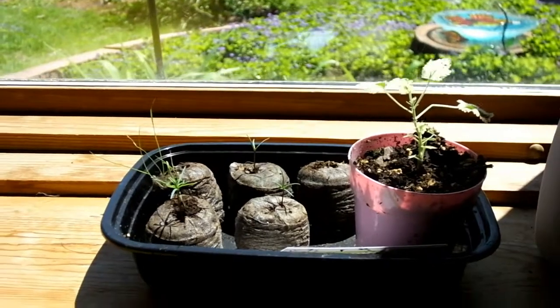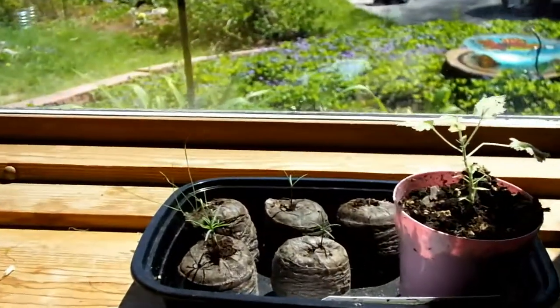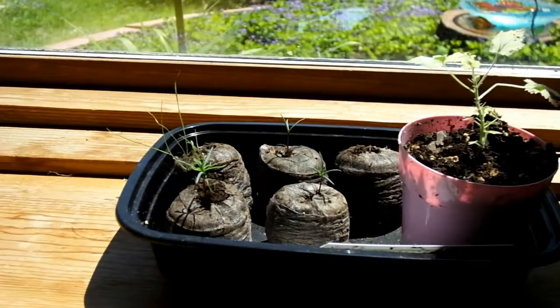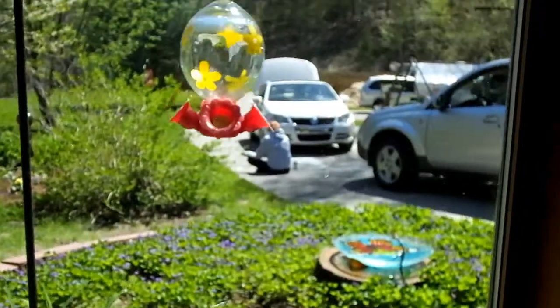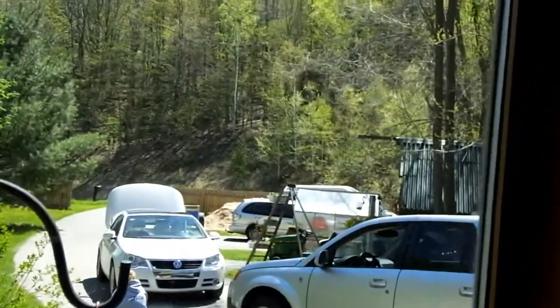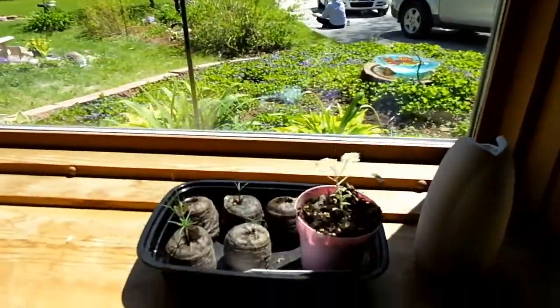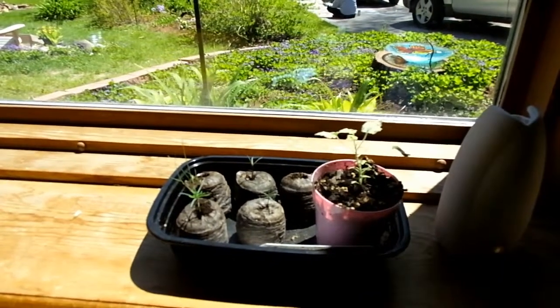As you can see, the sun comes in from one side only, and I have to move these trees because they end up bending towards the light. I'm going to move them out to the greenhouse, where they'll get light all over the place and be able to grow straight and tall until I decide what I'm going to do with them. So let's get them out to the greenhouse.